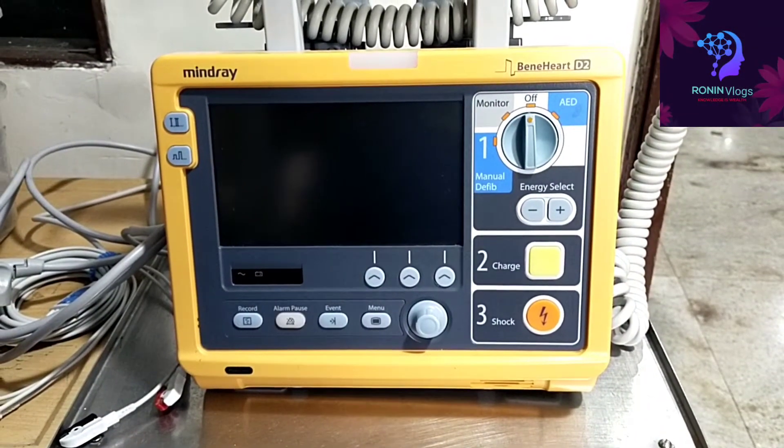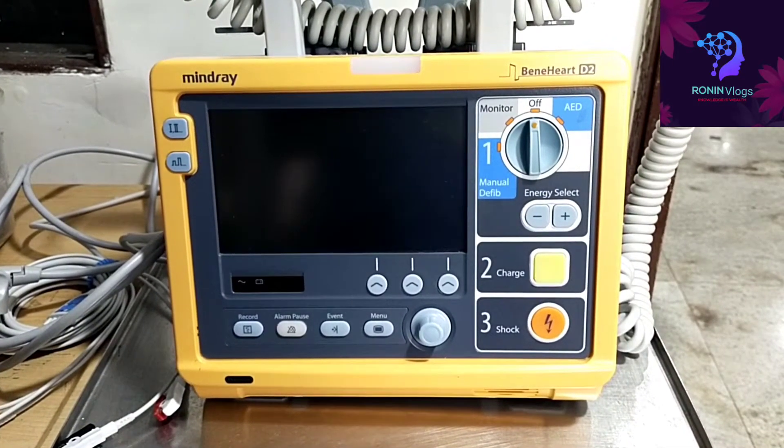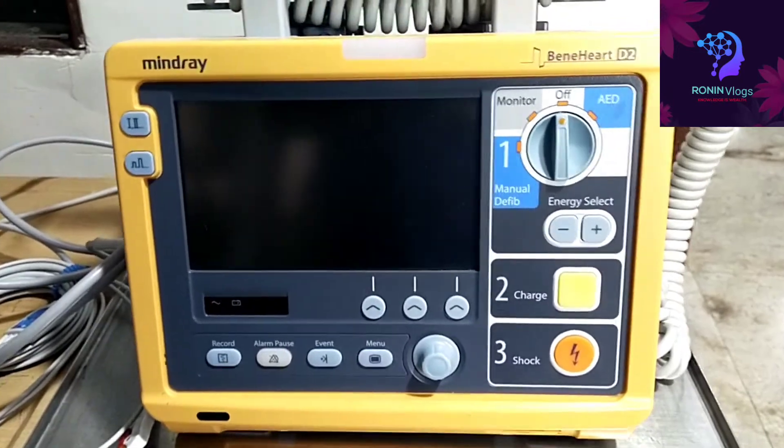Hello friends, welcome to my YouTube channel. Today in this video I am going to show you the new defibrillator Mindray Benhart D2.